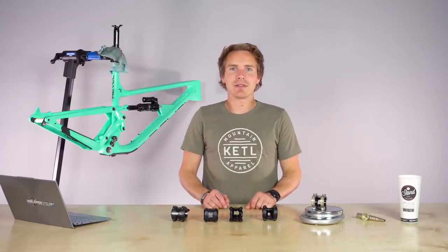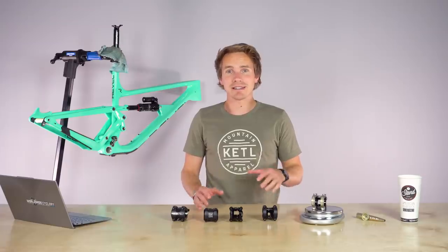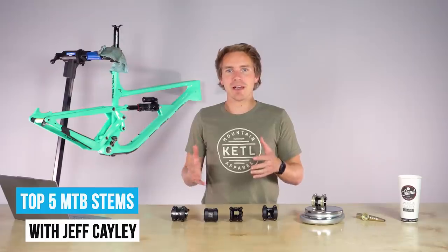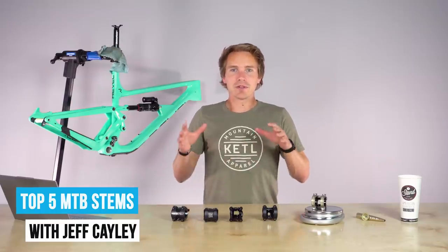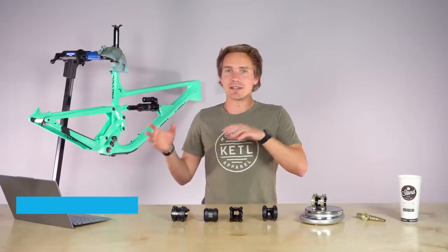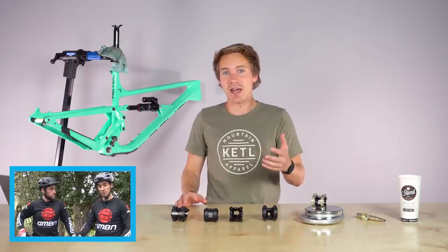The stem on your mountain bike is a common thing that a lot of people upgrade or experiment with, trying different lengths. If you're curious about stem length and how that affects the ride of your mountain bike, there are two videos that GMBN did about cockpit setup and stem length. Those are amazing — we link to them in the description.